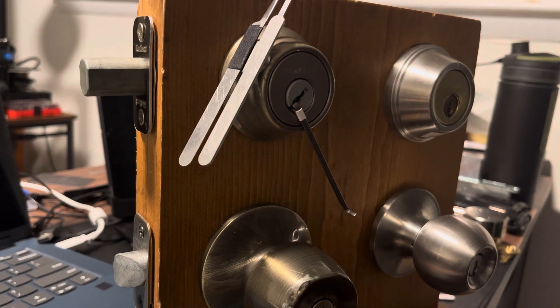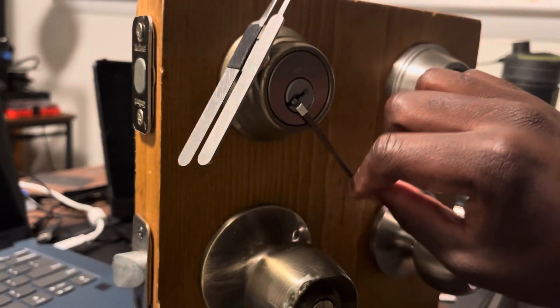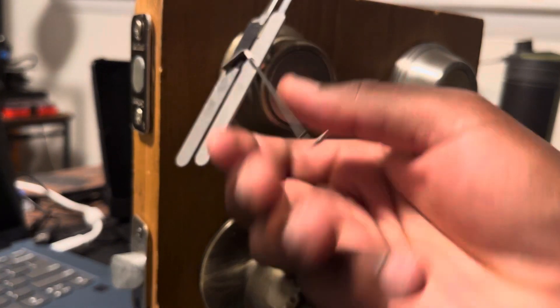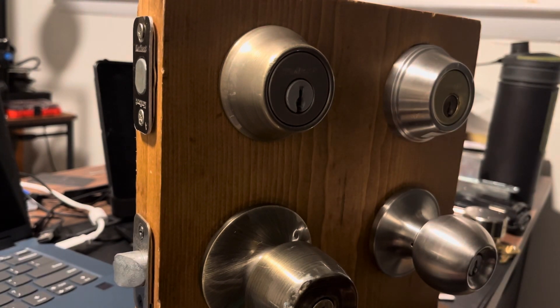There we go — and we're open. Make sure I retrieve my tools, and we are done. Close it down.